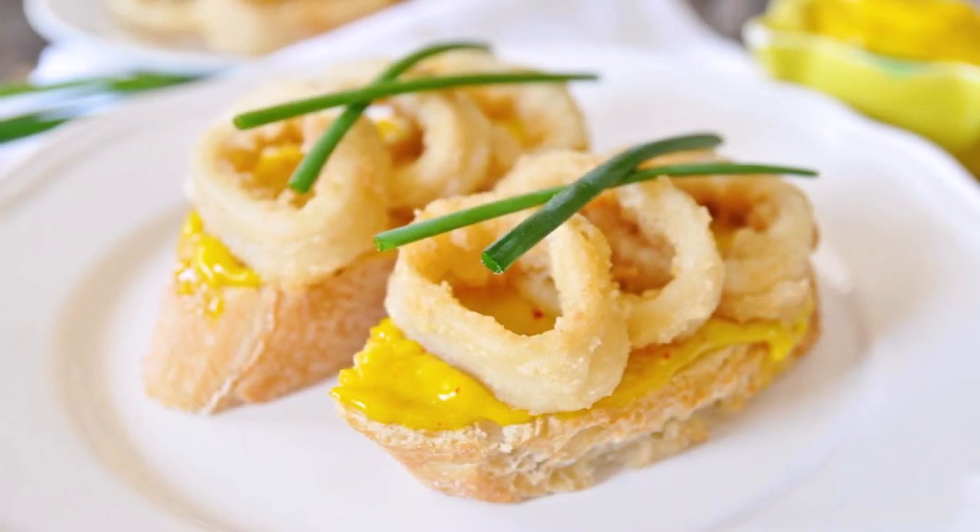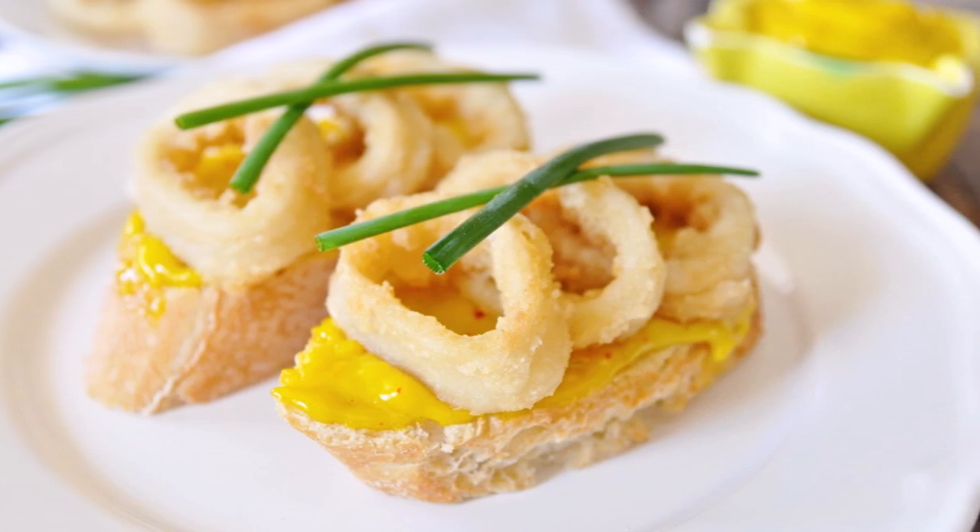Welcome to Spain on a Fork. Today we're making open-faced fried calamari sandwiches with a saffron alioli. Seriously, this is one of the most amazing tapas ever — it has an amazing flavor, and the saffron alioli just takes it to the next level. This is what Spanish tapas are all about: easy to make, amazing flavor, and a lot of fun to eat.